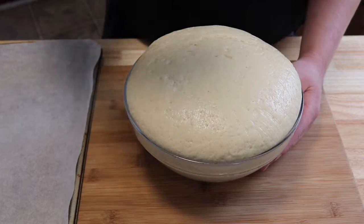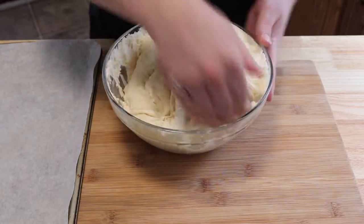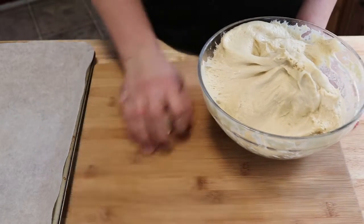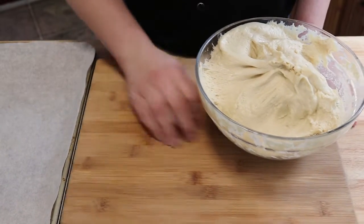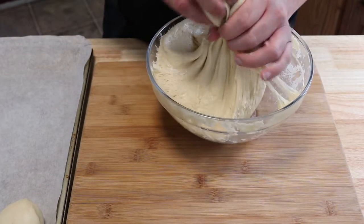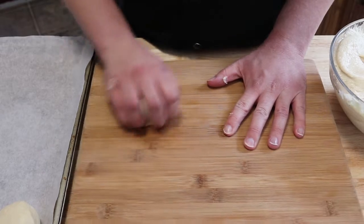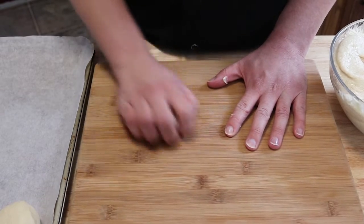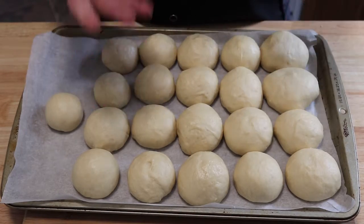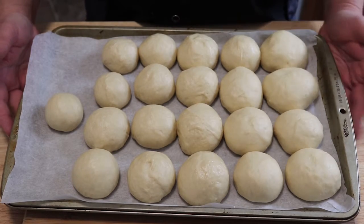Our dough has doubled in size. Now we're going to punch it down just like so. We're going to tear it off into the size rolls that we would like, a little bit smaller. Now we're going to roll them out — nice smooth top — and we're going to place them on our baking sheet. Take your ball of dough, place it in the palm of your hand, roll your fingers in and just roll around in a circle. That'll give you those nice smooth tops that you're looking for. Now you want to space them out till they are barely touching, so that way when they're rising they will rise up and out a little bit. Now we're going to wrap these again and let them proof for about another 45 minutes and then we'll go into the oven.